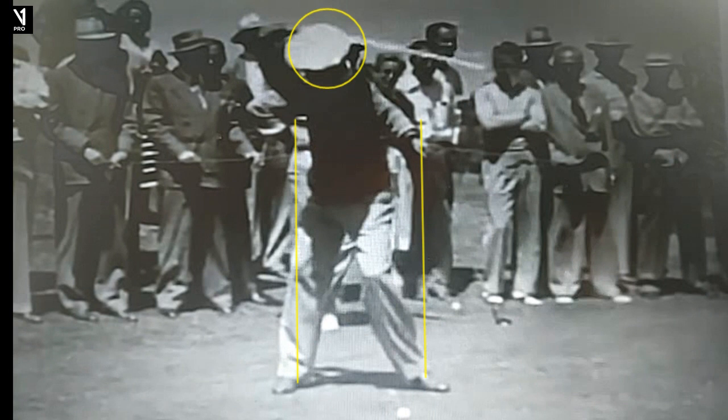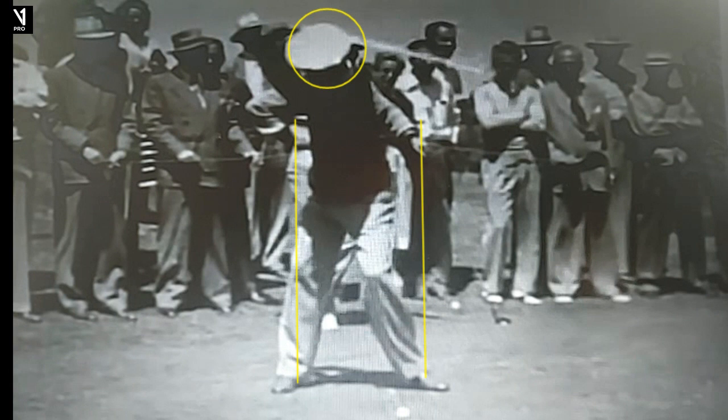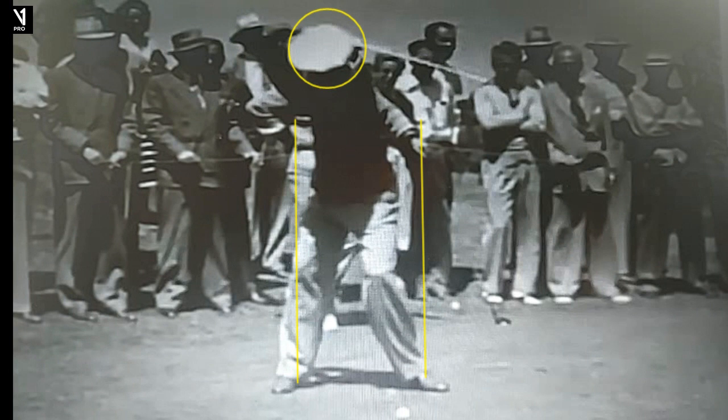Now Hogan had a very long swing and a very fast swing. In fact, so much so that Sam Snead said he couldn't watch it. But tremendous sequence with Hogan. This is now the move that made his swing, in my opinion. As somebody that's followed his swing and his career, I'm just amazed at this lower body motion. The kinematic sequence of his lower body starting before his club got to the top is what made Hogan amazing.